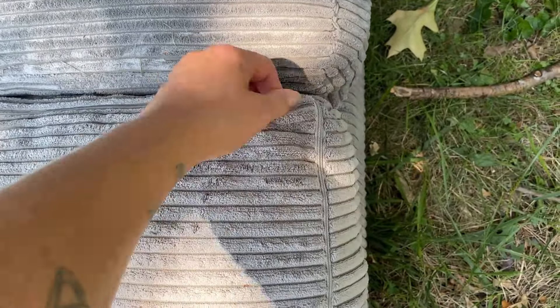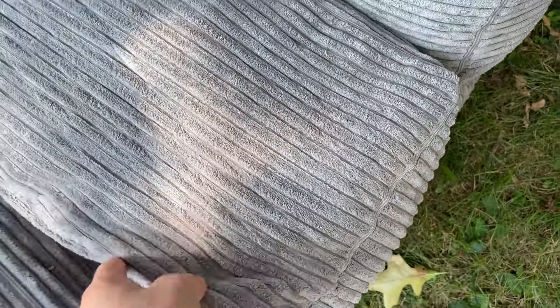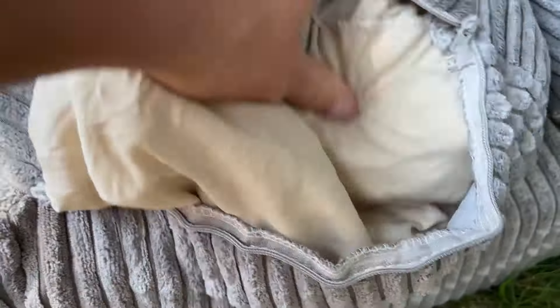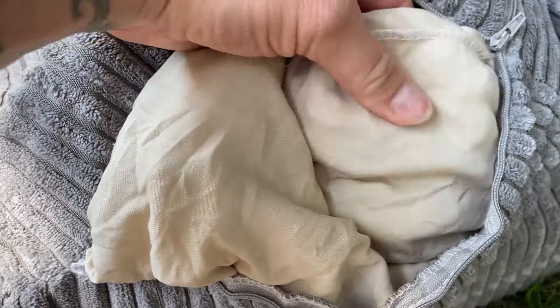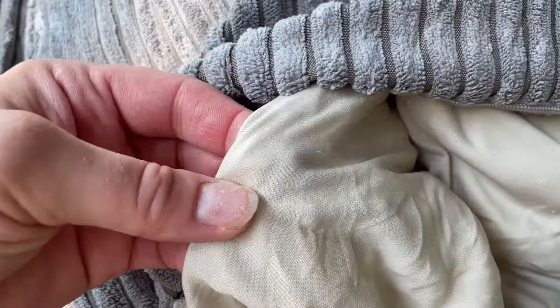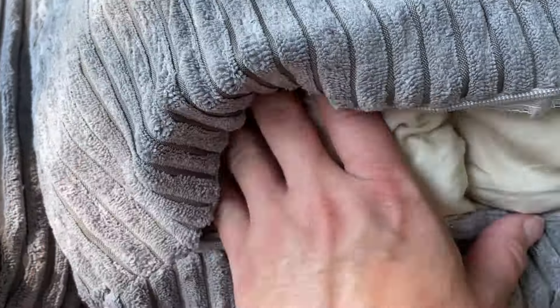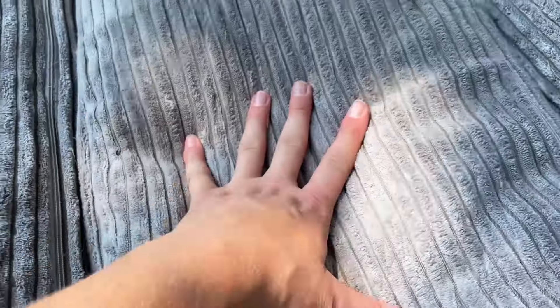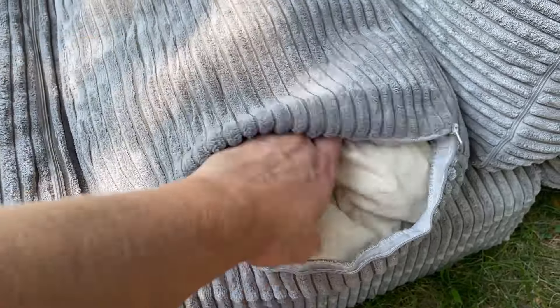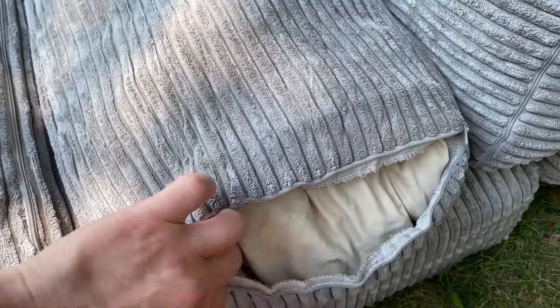This actually unzips in several different spots. So this is what's inside — it is kind of like beans, but it's not your typical beanbag beans. It's little tiny pieces of foam inside. But you can't even feel that it's pieces through the cover — it just feels really, really cushiony and soft. I like that. I guess you just restuff it once you're done washing it.